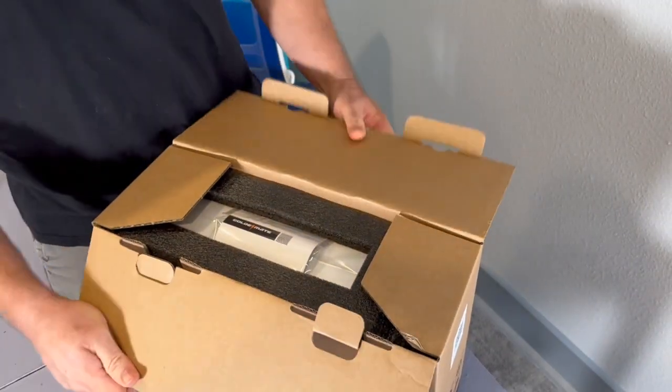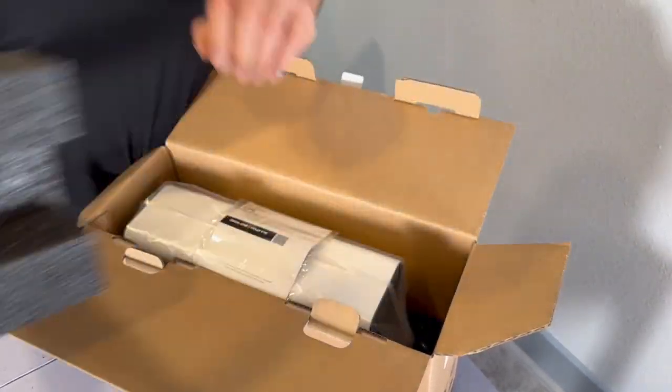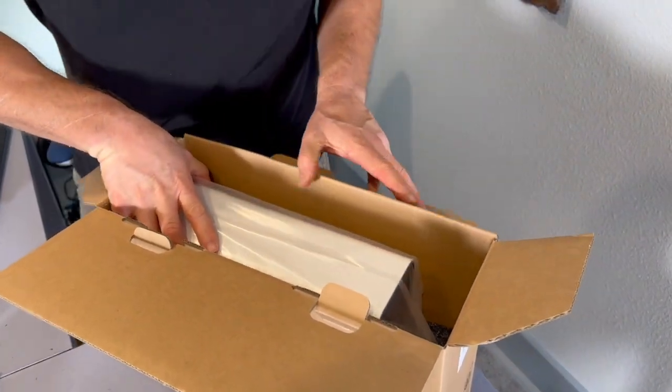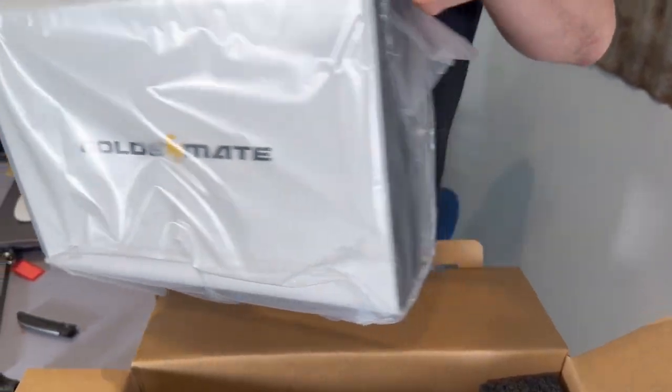The folks at Goldemate sent over their 800-watt UPS for me to test and evaluate. After using it for several weeks, testing it and looking inside, I think it may be of interest to my viewers who are into DIY solar. I also found some additional uses that I wouldn't have considered for a UPS, so let's take a look at it and see how it works.